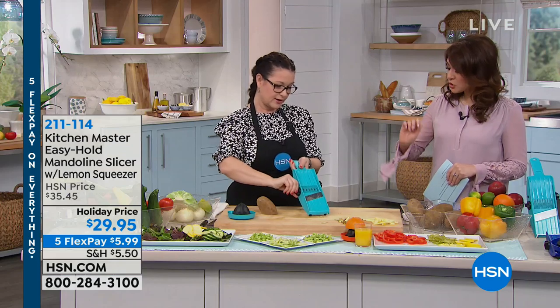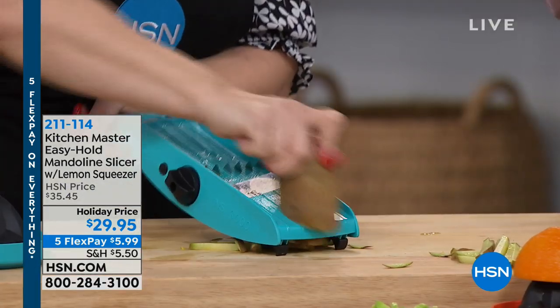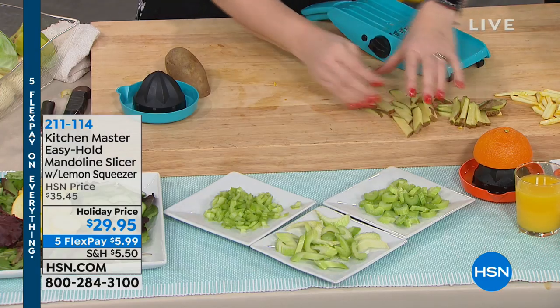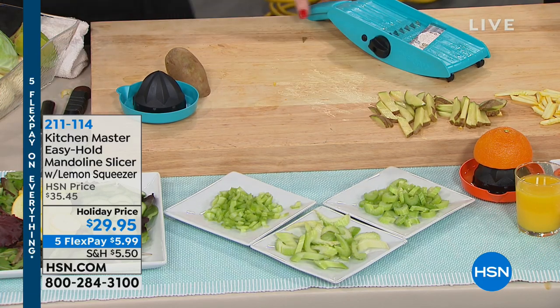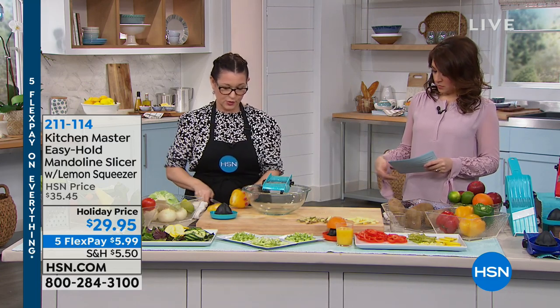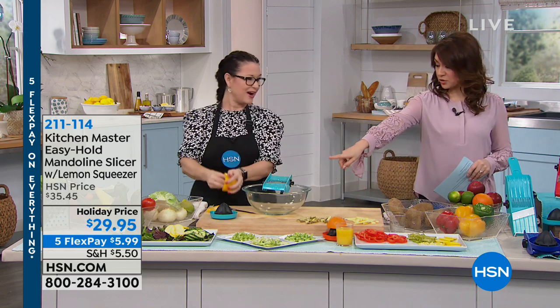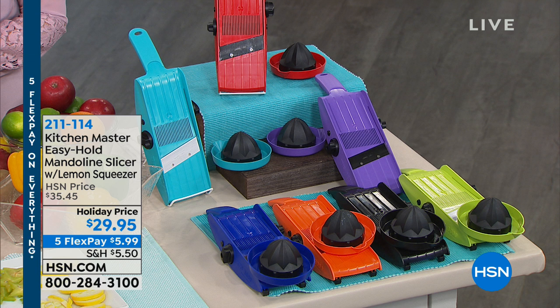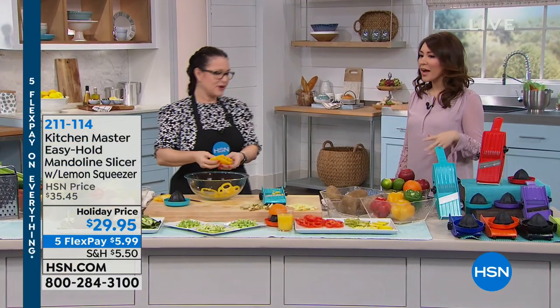Let's do some thick steak fries — just switch it. The mandolin has little feet in the front for stability so it isn't slipping everywhere. You can also put it right over a bowl and do it straight from there. It's so simple and easy. The turquoise is lovely, but we also have green, black, orange, blue, purple, and red. These are all really fun colors. Kitchen accessories aren't just black anymore — it's like almost having a necklace or an accessory. You want your kitchen to be fun.